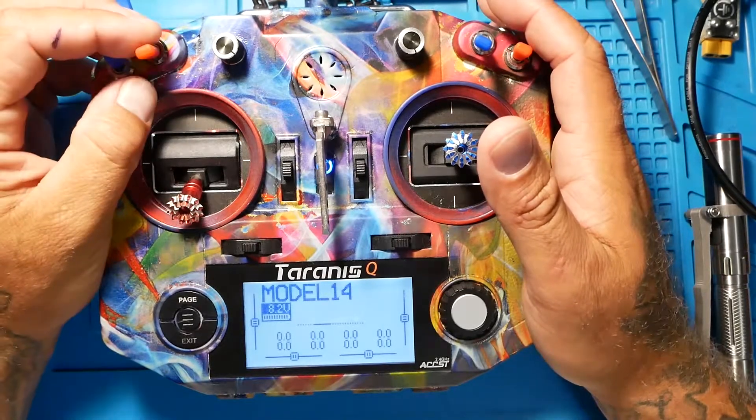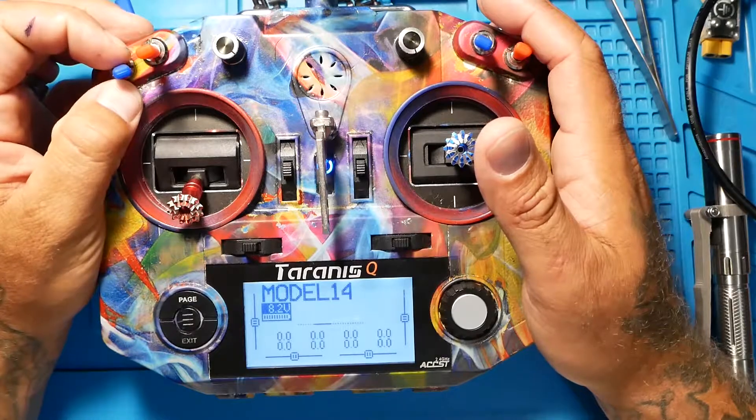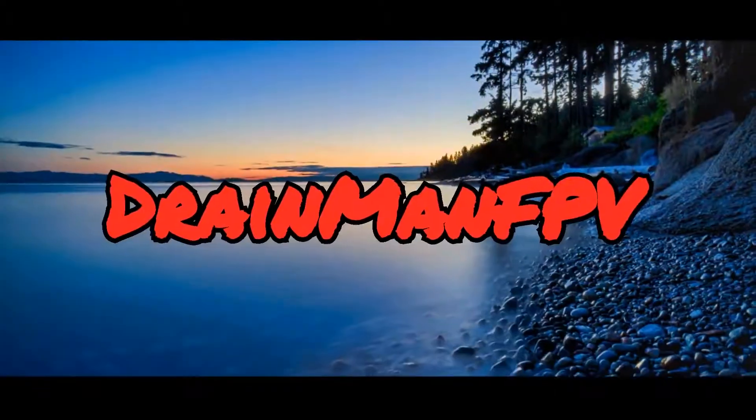Bombs released — who doesn't want to know how to do that? If you already know how, this video is not for you, but if you want to learn, stay tuned. Hey pilots, Drain Man here. Today we are going to learn how to set up sounds or tracks on switches — so if you want to arm your quadcopter and have it make a cool sound, or go into turtle mode, angle mode to acro mode, whatever you want to do with your switches, we're going to learn how to do it today.